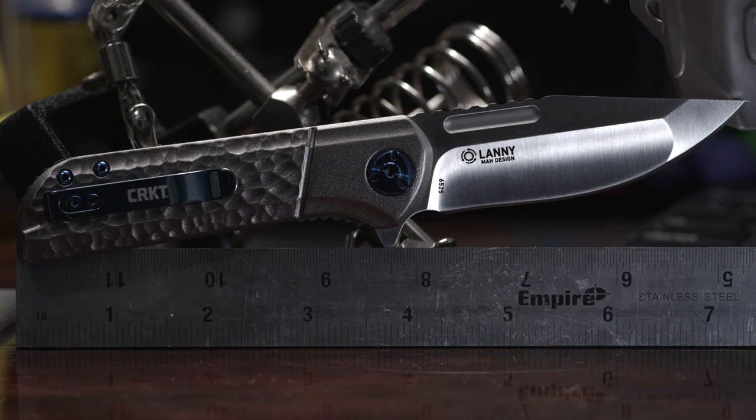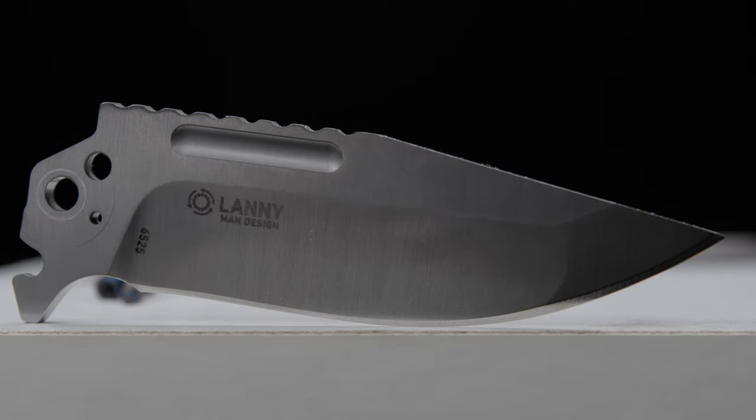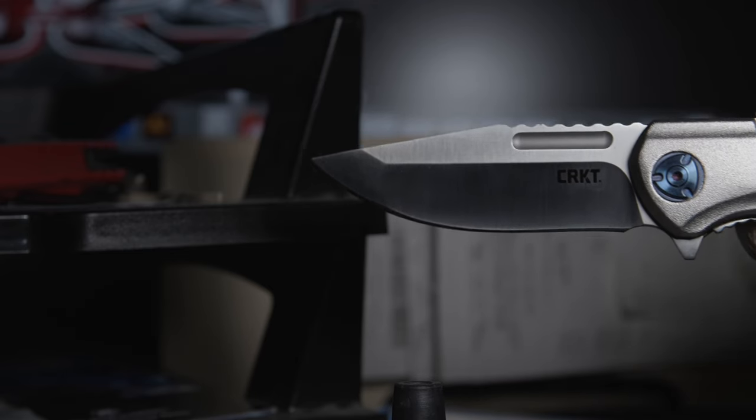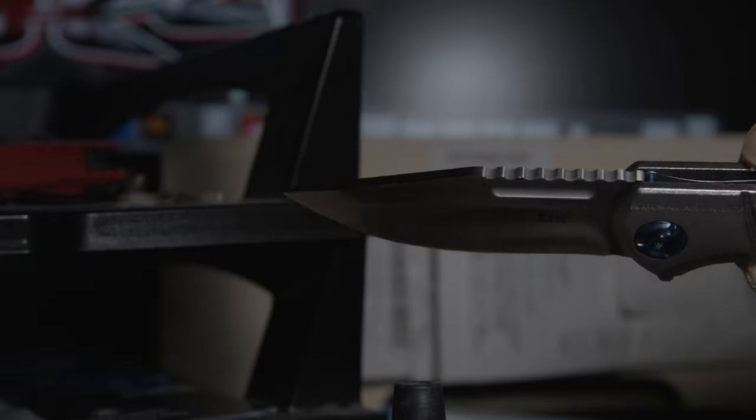The drop point satin finish blade sports a compound grind. From the tip up to about half the belly is a flat grind, and the remaining edge sports a hollow grind. Made of 8CR13MoV, the Lanny sports a fully functional fuller, which obviously would be my choice of deployment.